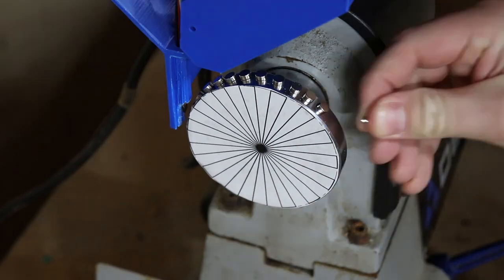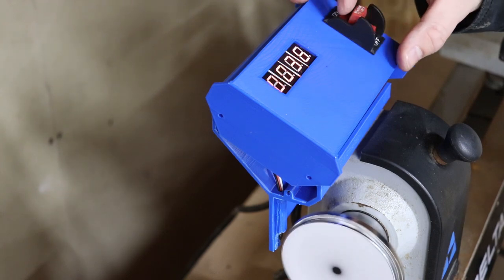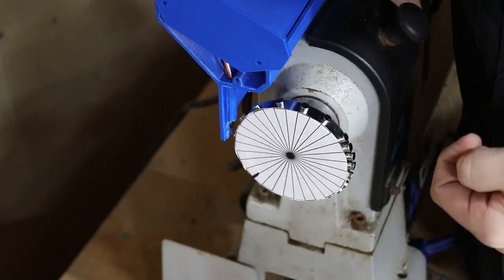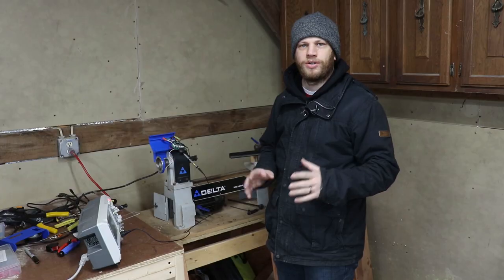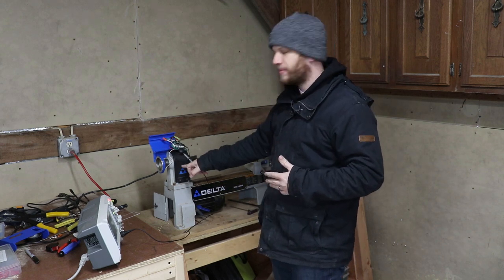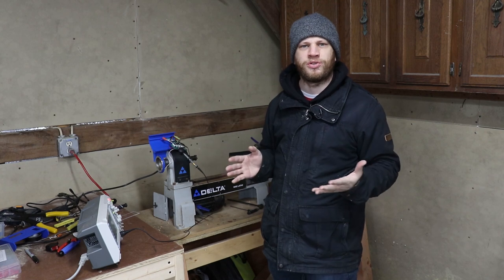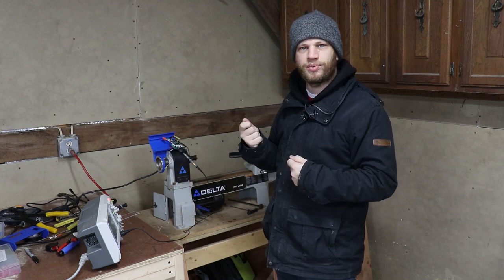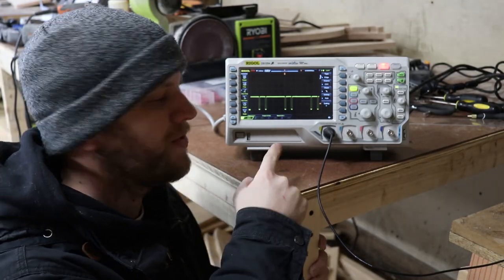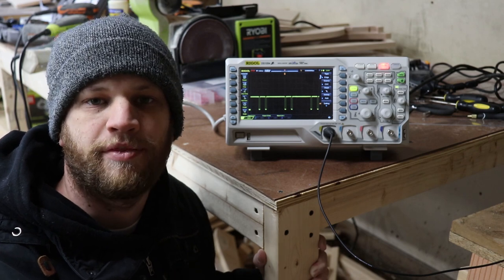I printed out a paper template with 30 evenly spaced lines around the circle. It didn't take long to realize that the magnetic fields were interfering with one another and the Hall Effect sensor was not reading properly, so I reduced the number of magnets. To help troubleshoot I brought my oscilloscope out and connected the probe to the Hall Effect sensor output to look at the pulses. I could see I was getting two pulses every time the magnet passed the sensor, and I think that was throwing off my calculation.